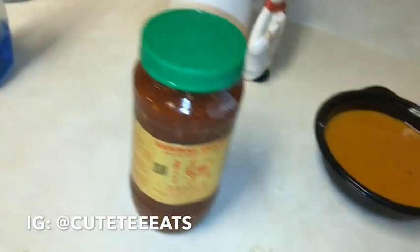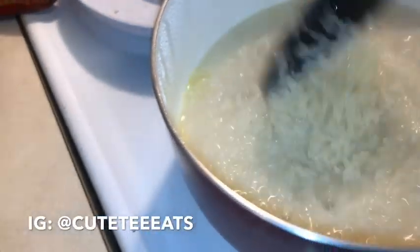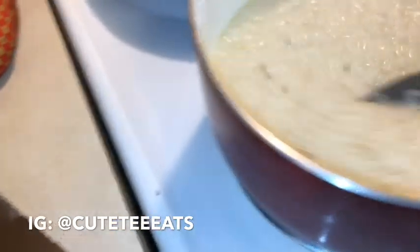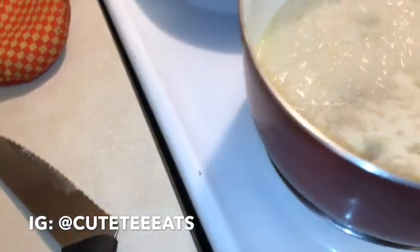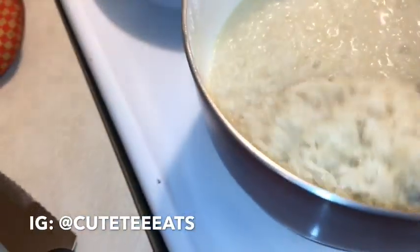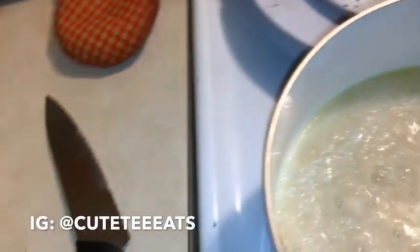Next we're going to make a dragon sauce. Yes, we're going to get into this sauce. Let's check on the rice — the rice is starting to bubble. I've got it on high, but as long as you soaked your rice it's already starting to expand. We're going to let it keep cooking and get into the next part.